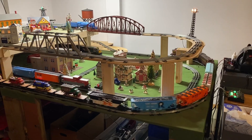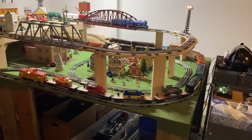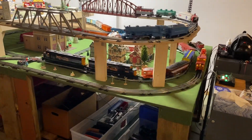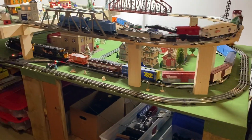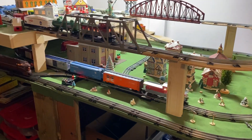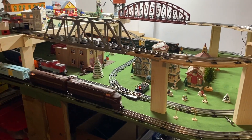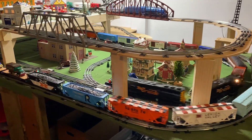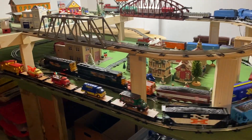By the way, in testing last night I ran the sharks on my inner loop to see how they did on reversing using Lionel 022 switches, and they navigate those switches faultlessly.